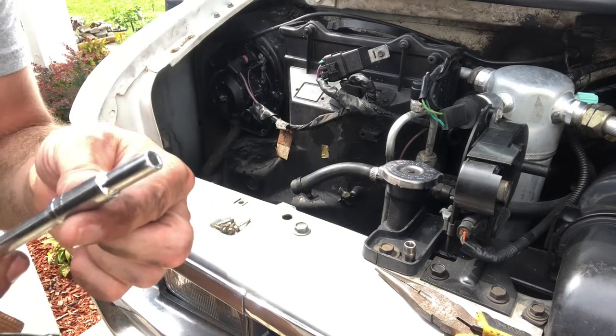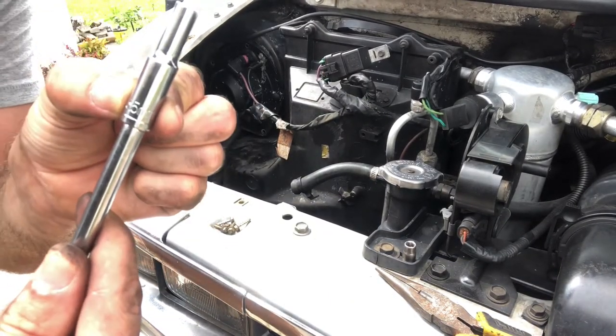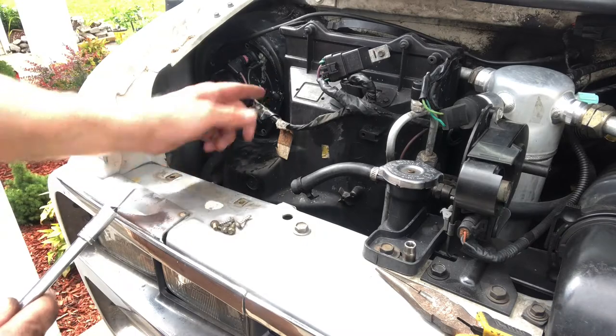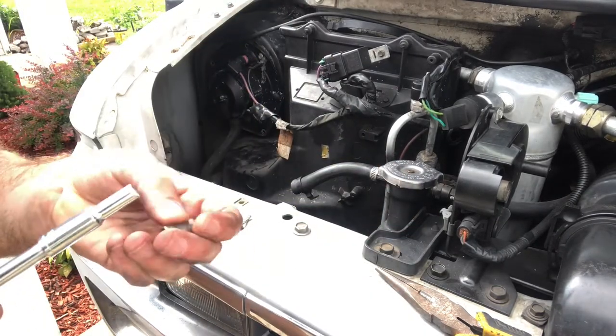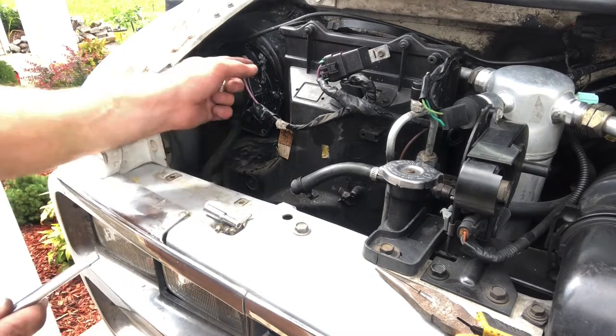These little small screws were a 5.5 millimeter, but this one is a 7 — 7 millimeter. Let me go ahead and take that off.